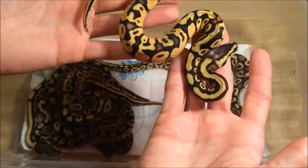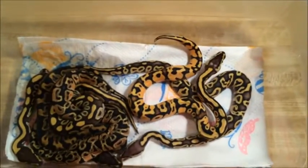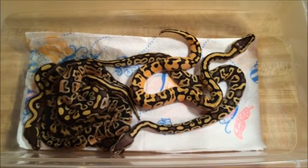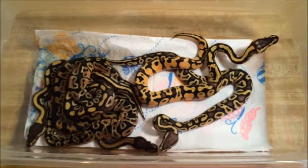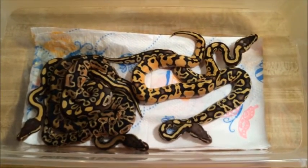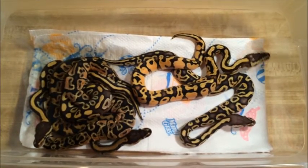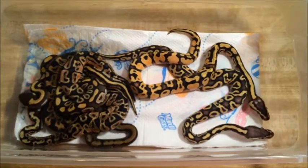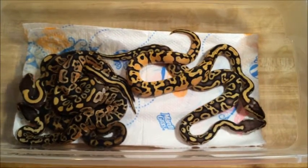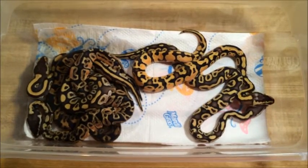For right now, this guy we're holding on to. Everything else in the clutch is available — you can message me to let me know if you're interested in something. The inchy is being kept and the normal is already sold. So we've got the female Mojave, male pastel, and the male pastave available. We've got another clutch we're cutting this weekend — very excited about that one. It's pastel calico to spider. So stay tuned, and we'll see you guys later. Thanks.